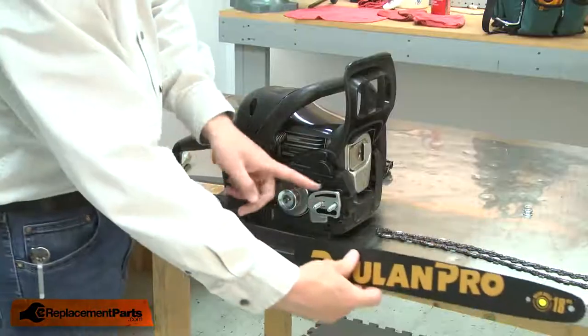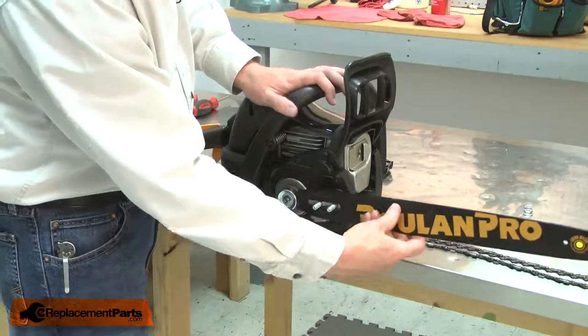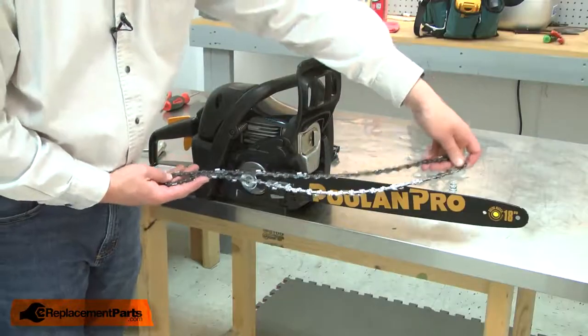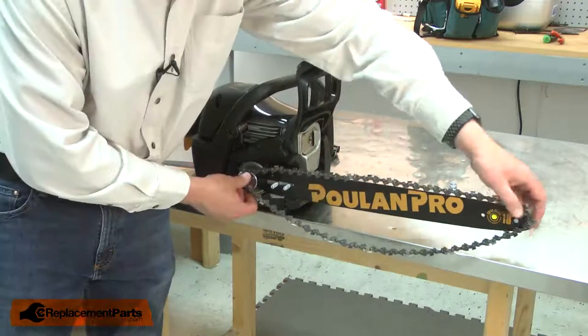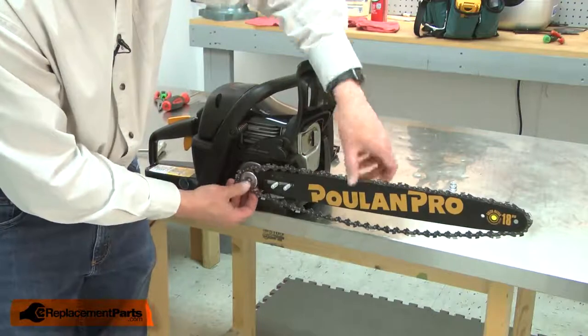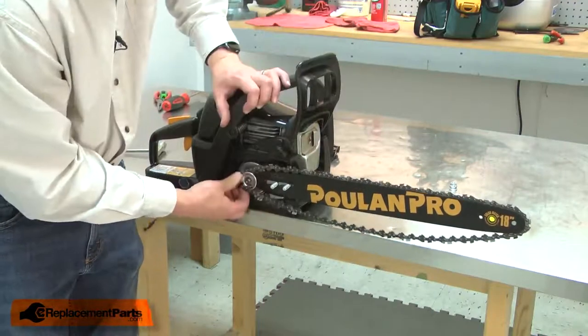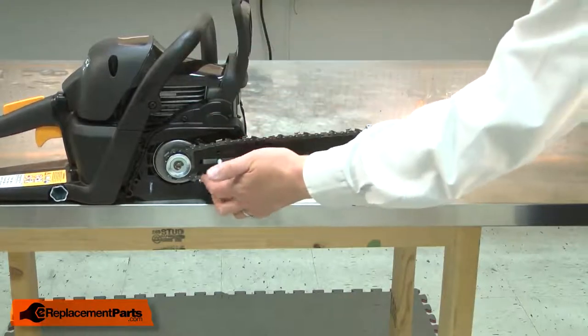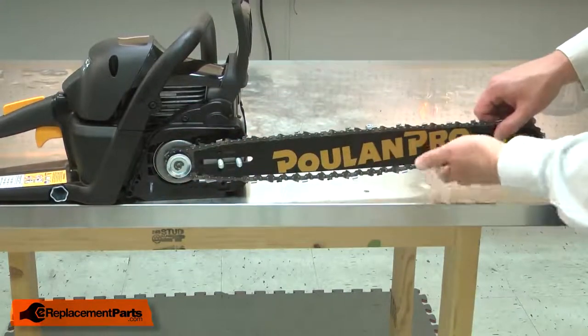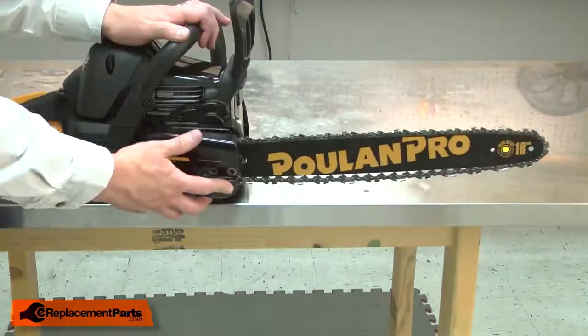I'll place the bar back onto the bar studs, and now I can install the chain. Make sure you install the chain so the cutters on the bottom of the bar are pointing towards the saw. I'll place the chain into the bar groove and around the sprockets. Now I'll pull the bar forward, applying tension to the chain and aligning the drive links with the groove in the bottom of the bar.